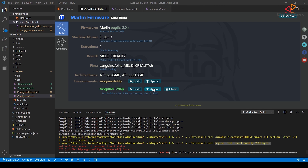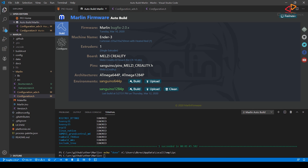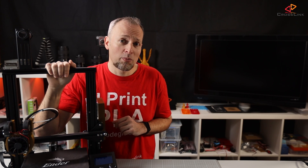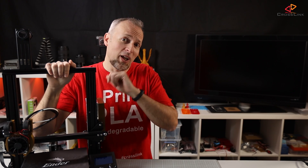After saving, let's try uploading again — and yes, it compiles and uploads to the printer. Time for a test print with the new firmware! If you like this video, please hit the like button or subscribe to my channel. The real way you can support me is to go watch some of my other videos linked in these cards here. Thanks for watching, see you next time.